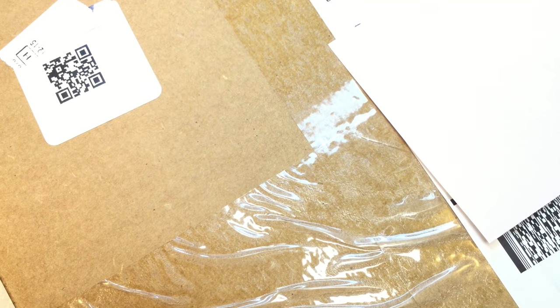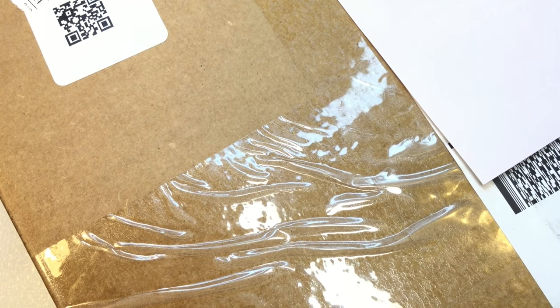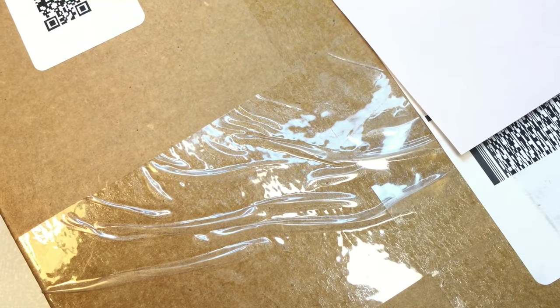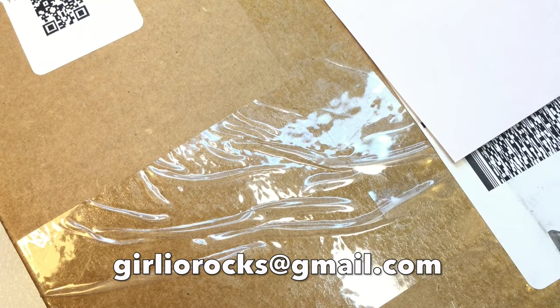Hi guys, it's Christine. Welcome back, and welcome if this is your first time here. In today's video, we're going to be opening up a ThredUp 5-pound DIY Jewelry Box from Mechanicsburg, Pennsylvania. Let's dive in and open it up. My channel is called Girlio. I'm a part-time reseller on Poshmark and eBay, and I do direct sales through YouTube. If you're interested in anything you see in this video, contact me at girliorocks@gmail.com.